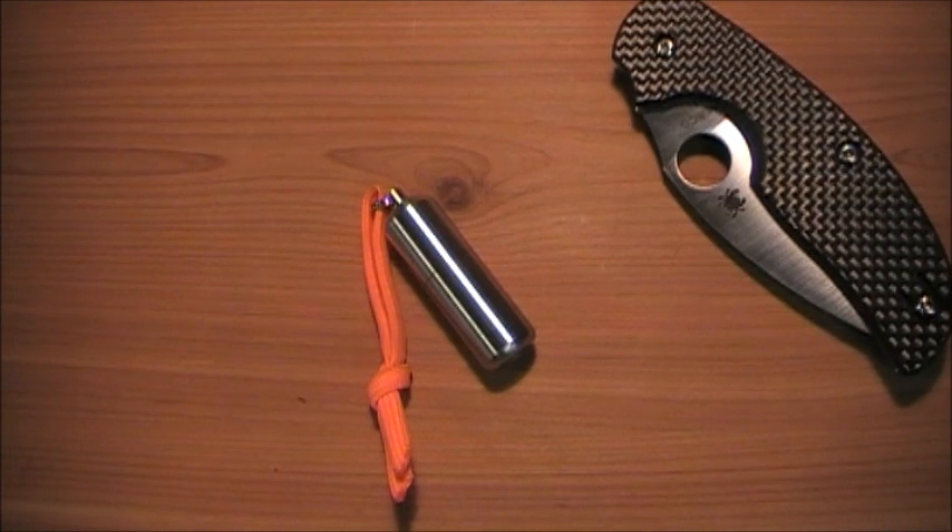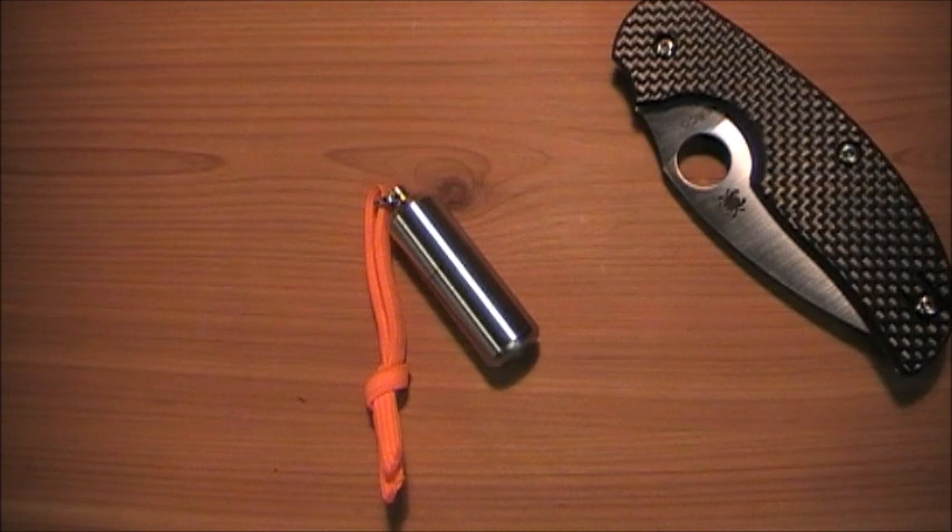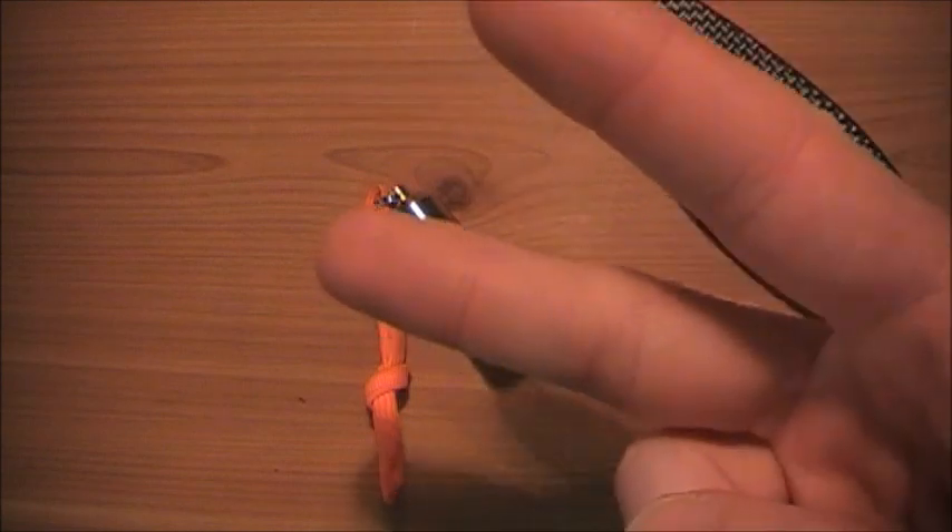Alright guys, I hope you enjoyed this review. Go pick one of these up — it's an amazing lighter. Stay safe, stay sharp, and God bless. Sherman614, peace!